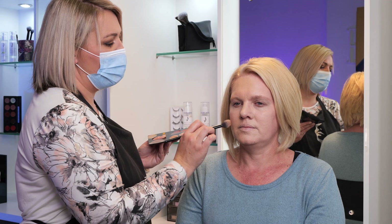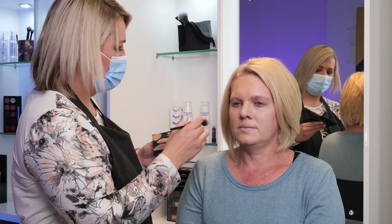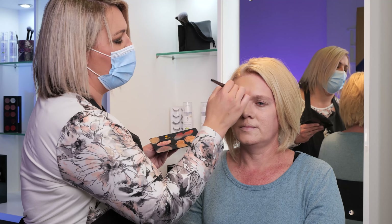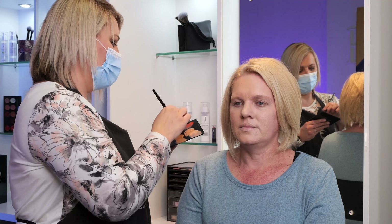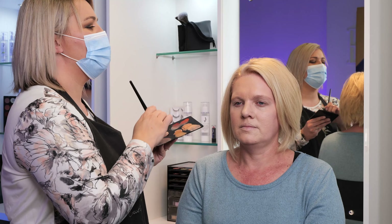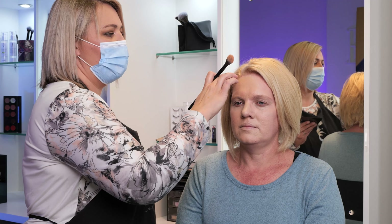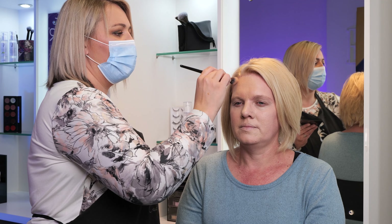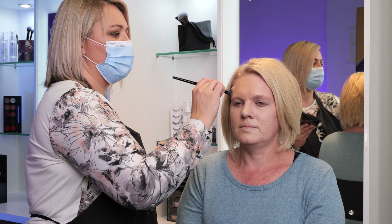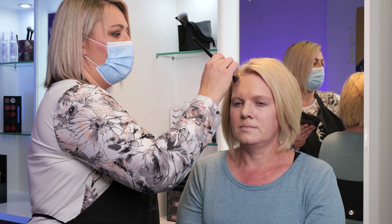Obviously on your cheekbone areas, where you'd normally be applying your blush, you'd be able to apply maybe a little bit more of this redness. I'm applying a little bit of it to the forehead as well. And because she has so much of that red coloring by the hairline, you can lightly add a little bit more of that reddishness on those areas and it will make it blend in better with your hairline.